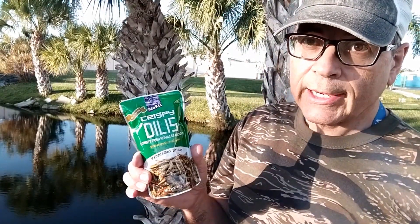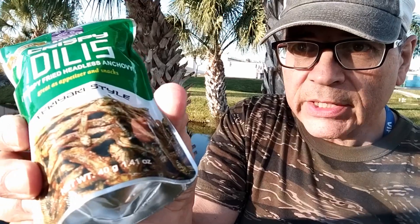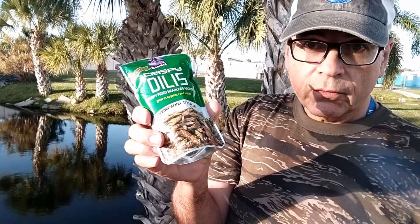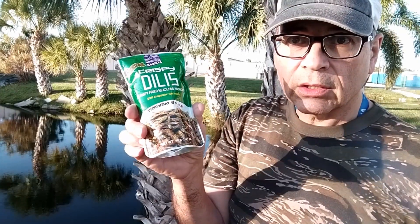Crispy Dills — in parentheses, crispy fried headless anchovies. Take a look at the picture right here, we'll see if what's inside this package matches what's on the picture. If you've ever been to the Oriental food stores, you'll find gazillions of these things, but in their more natural state — just plain dried in a vacuum-packed clear package.